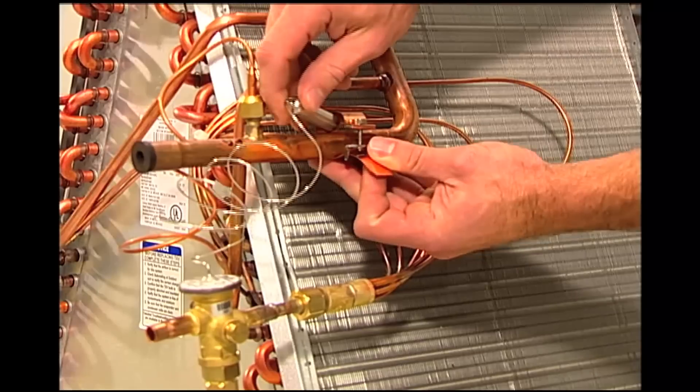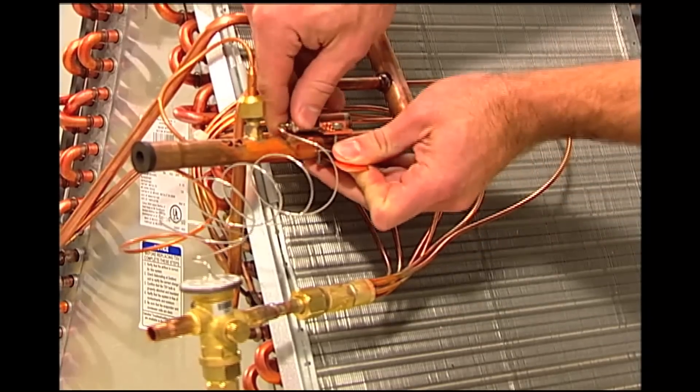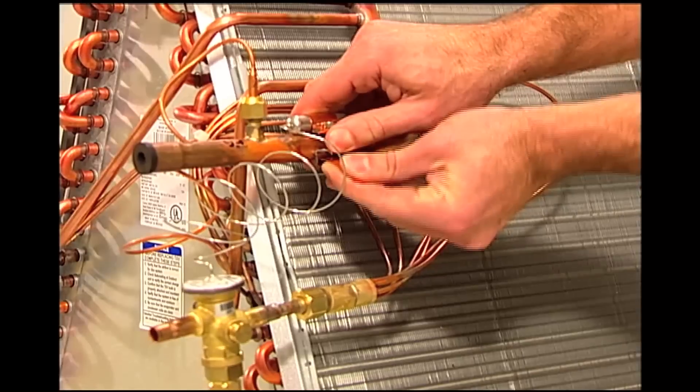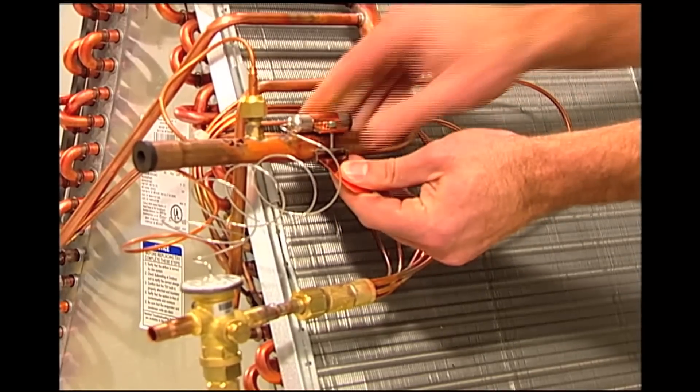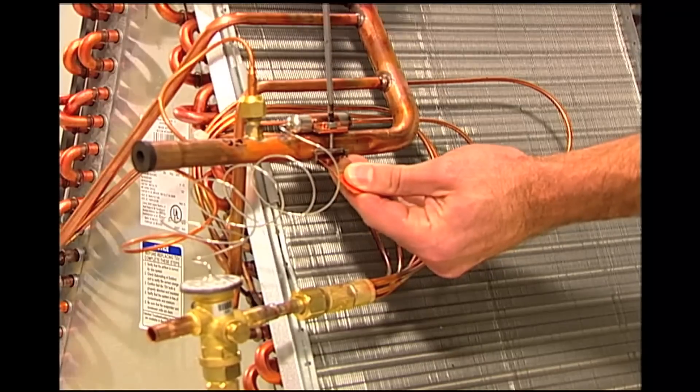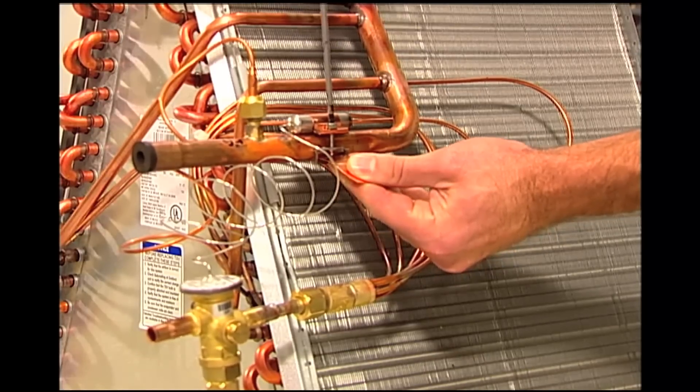Locate the bulb between the 10 and 2 o'clock position. Mount the capillary tube facing upwards using the patented copper strap included with the valve. Tighten the bulb onto the pipe. This will create a slight indentation into the suction line, which ensures excellent heat transfer.